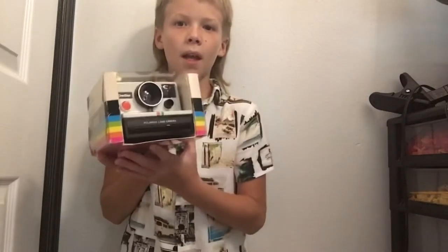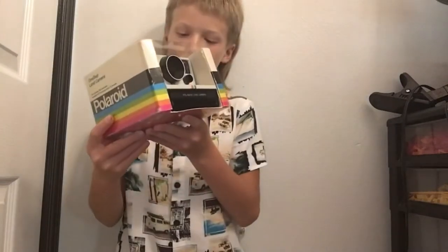This old one cost $33 brand new in 1980. I got it for free, but it could probably sell for around $100. My dad saw one for $100, so yeah.